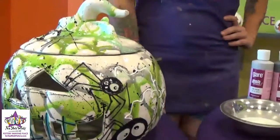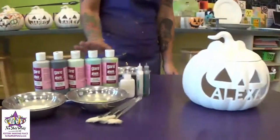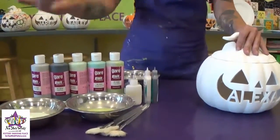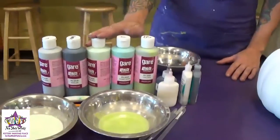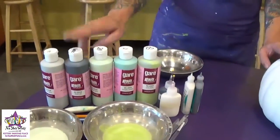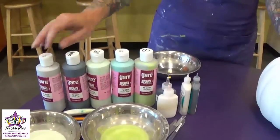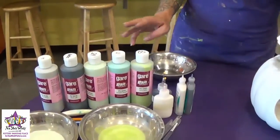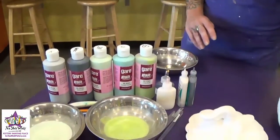We're going to start by doing the drips. We're going to mix some of our colors with a little bit of water so that we can pour it over the top of the bisque and get that drippy effect. Today we're using Hintiment, Lime Rickey, Black Lab, HiHo Silver, and Jumpin' Juniper. We're going to start with our lightest color, Hintiment, and we're going to do the lid and the base separately.